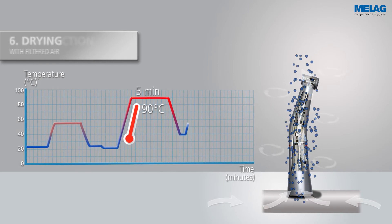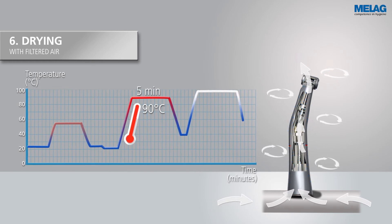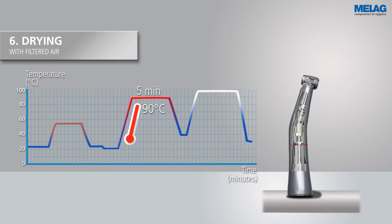Finally, the active exterior and interior drying of Melatherm 10 protects the instruments against corrosion and damage.